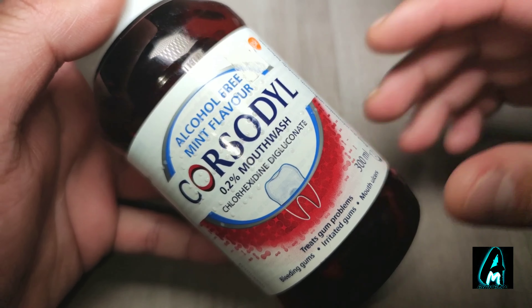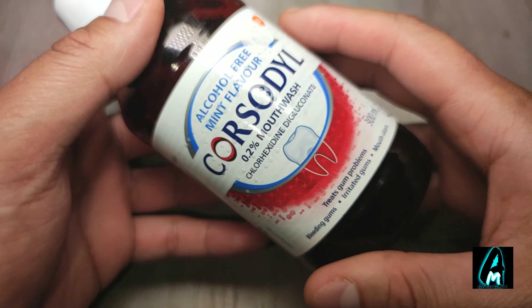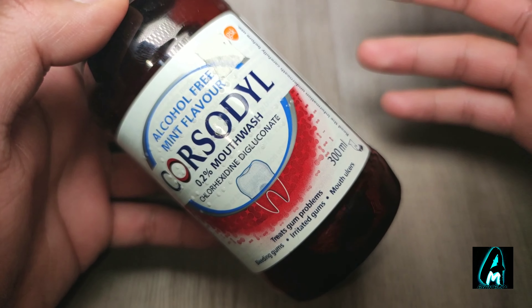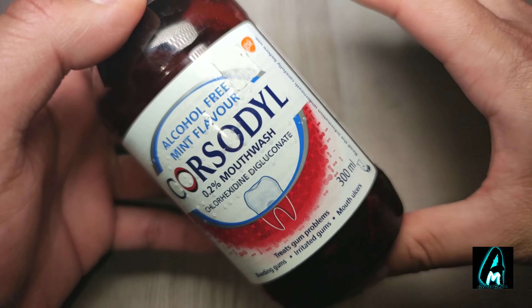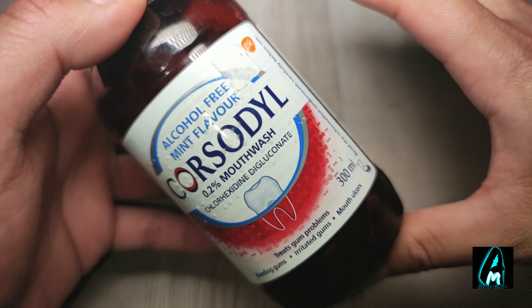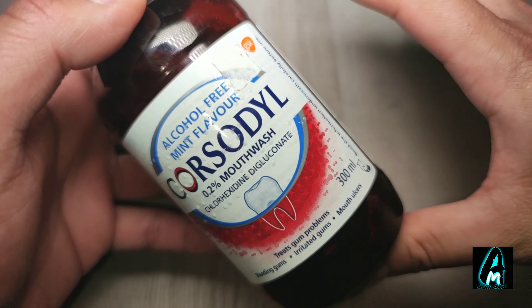If you're using this daily, it has the advantage of keeping your gums and teeth protected for 12 hours. However, if you experience any kind of irritation, stop using it.